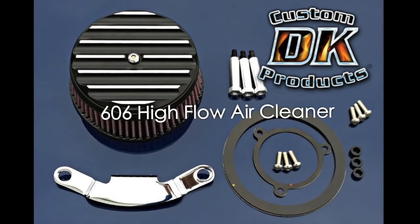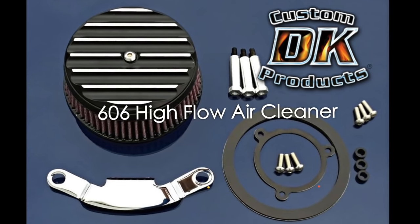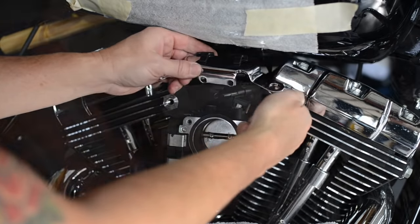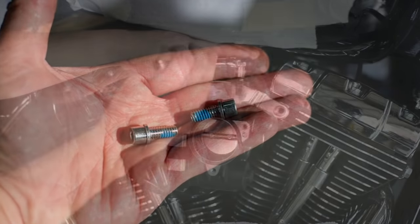DK Custom sent us this beautiful contrast finned high flow air cleaner. You can start by installing the new chrome support bracket. Don't forget to throw a little thread locker on the new hardware as you install.